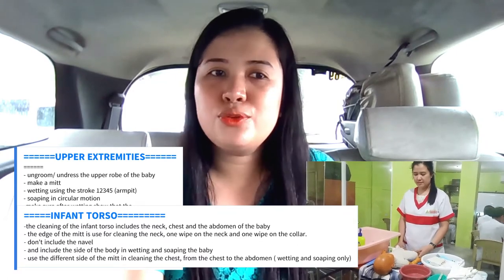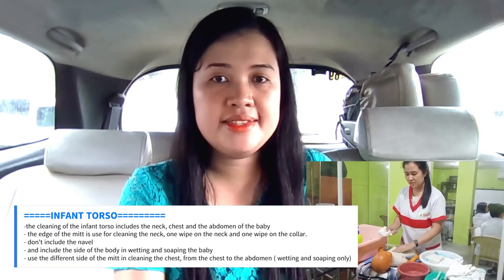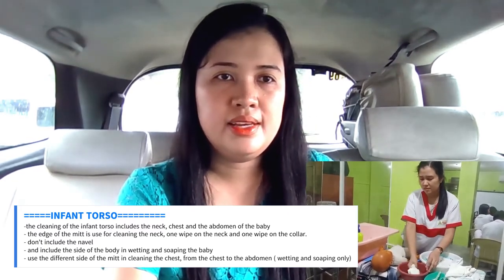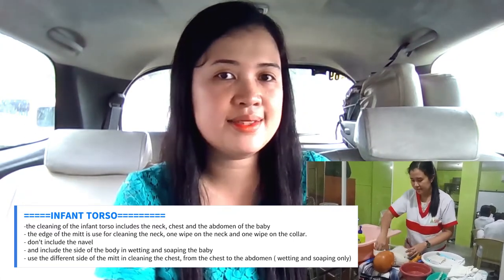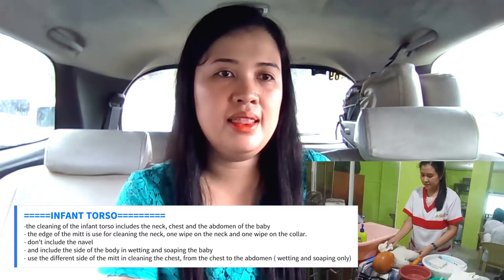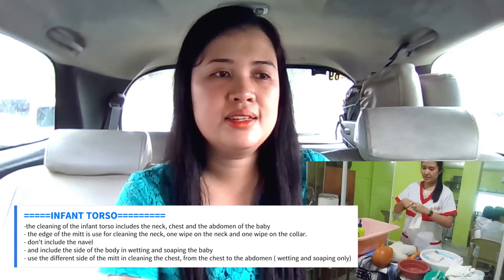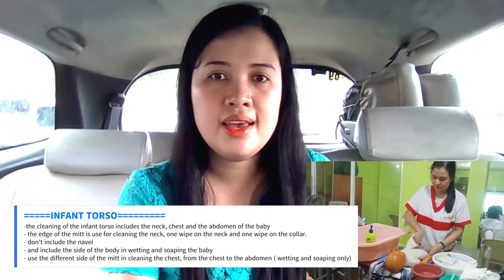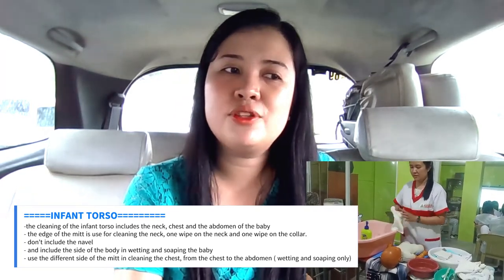Next is the infant torso — this includes the neck, the chest, and the abdomen part of the baby. Important reminders: the edge of the mitt is used for cleaning the neck — one wipe on the neck and one wipe on the collar. Do not include the navel. Include the sides of the baby in wetting and soaping. Use the different side of the mitt in cleaning the chest, from the chest to the abdomen. There is no rinsing in the infant torso.